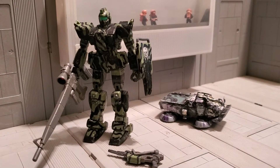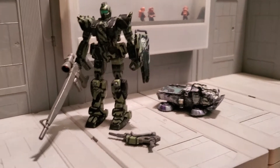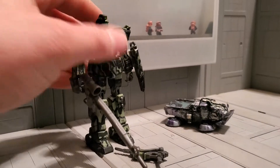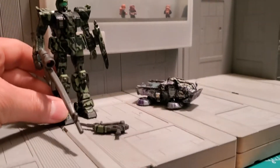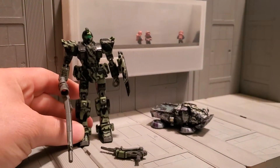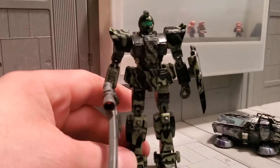Hey guys, Shishikadamu here with our Custom Gundam MSA Review. Today I am reviewing a Camo Sniper Ground Type GM and Hover Truck. I got these in a lot from a friend who was a customizer.